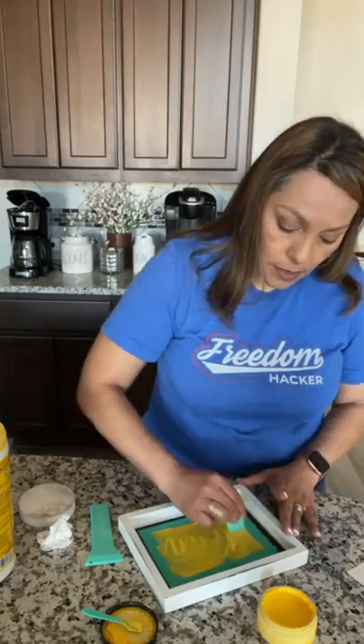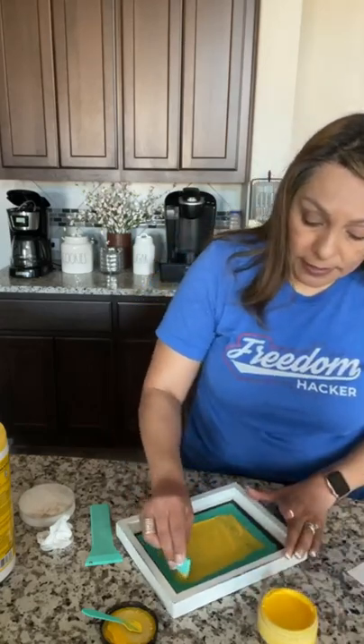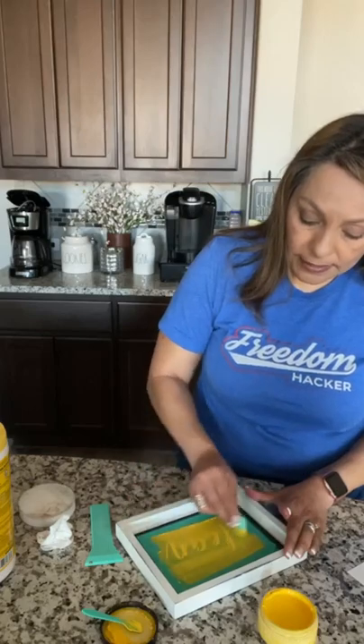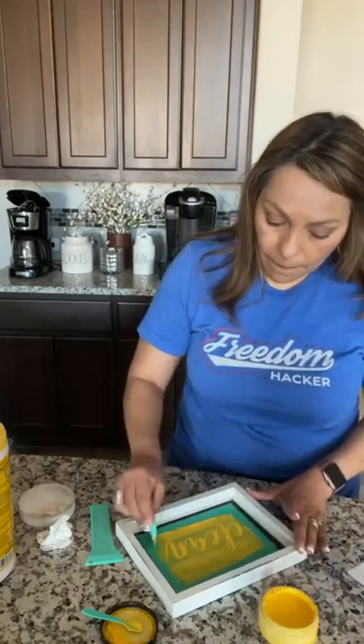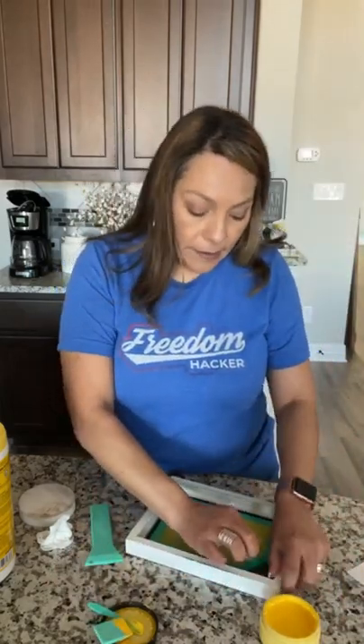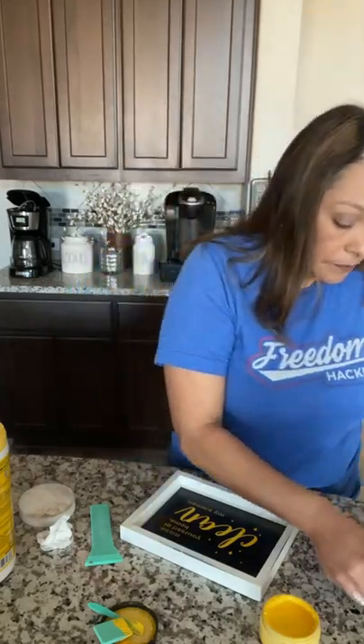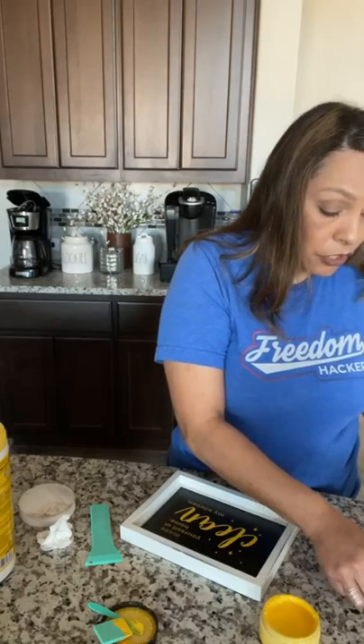I'm going to apply it, then go back and pick up the excess. It is really that simple, guys. I'm going to put that aside and take my transfer off. For now I'm just going to put it back on the backing sheet, and then I'll go wash it — but not right now. I want to cover up my paste because if you leave it open it'll dry out, and you don't want that.